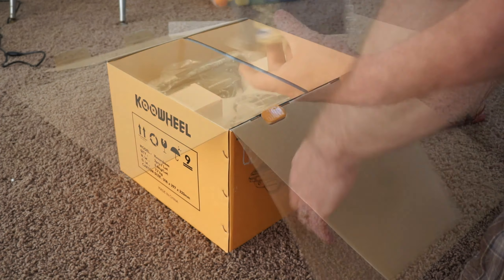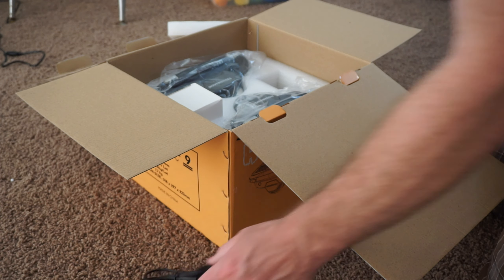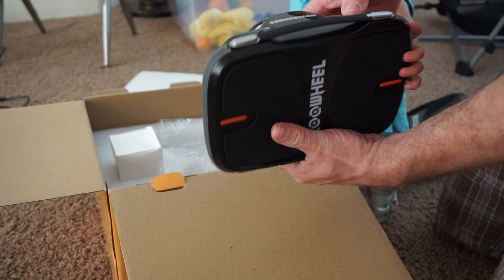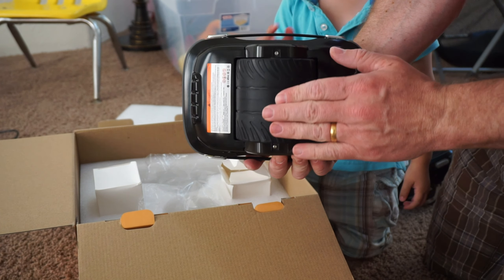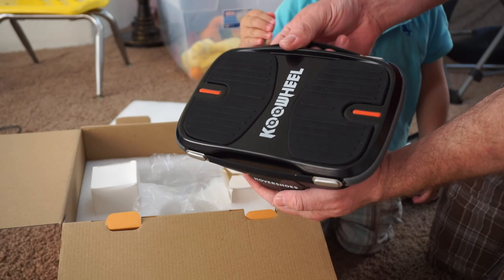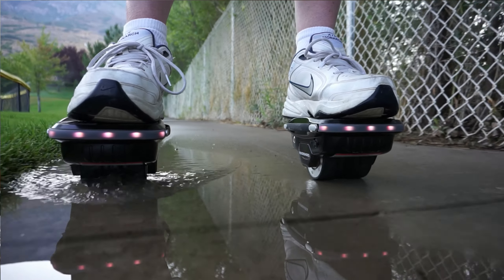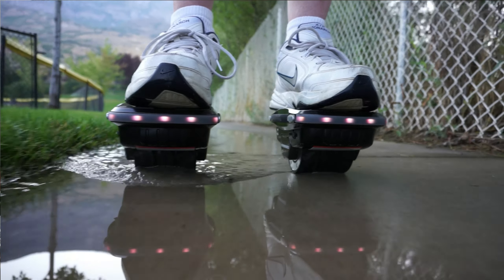Out of the box this comes with the two Hover Shoes, a nice little storage pouch, and a charger to charge each of the Hover Shoes. I'm very impressed with the overall quality — they're made of solid, durable material and are IP65 rated, meaning dust tight and protected against spraying water. I've personally taken these through some puddles and they did just fine and still work great.